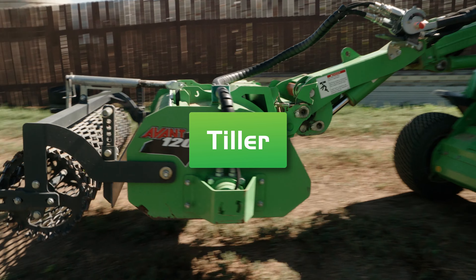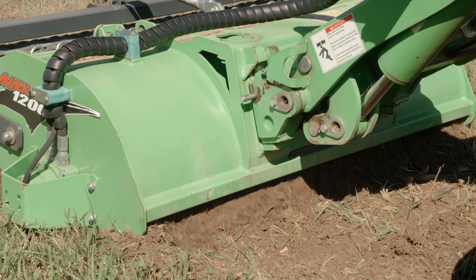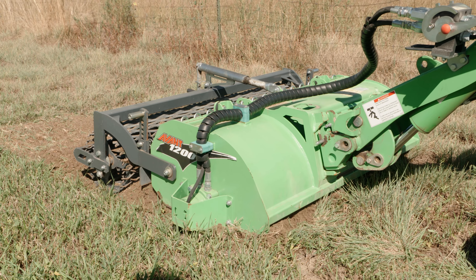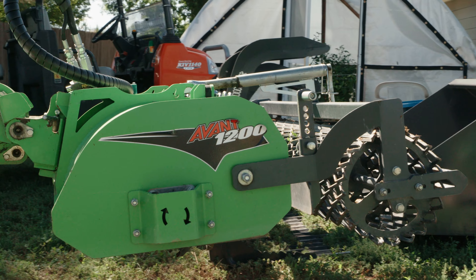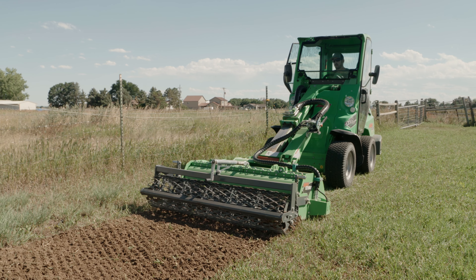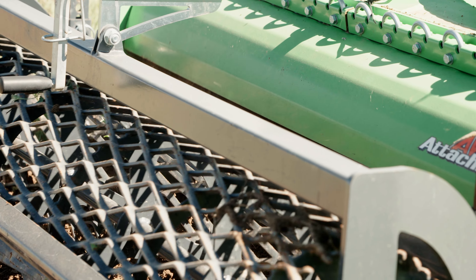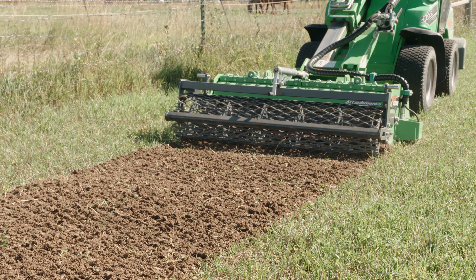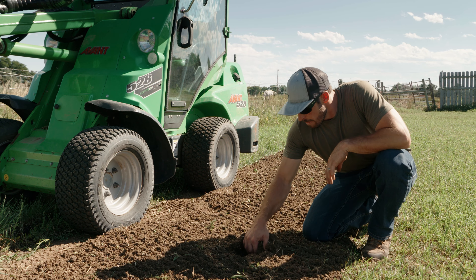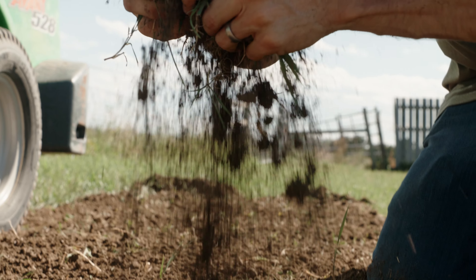The tiller attachment works to break up hard-packed ground and mix in compost for new lawns, garden beds, and landscaping. The tiller has a crank-style depth adjuster and a screener out front. This attachment is best used by slowly pulling backwards across the work area and allowing the tines to cut and do the work. This tiller leaves the ground perfectly flat and smooth — any work area where this tiller is used would be ready for sod immediately. No grading required.